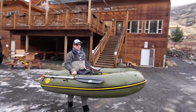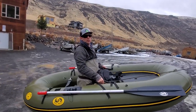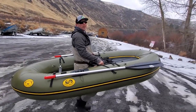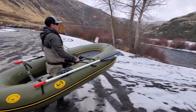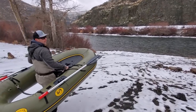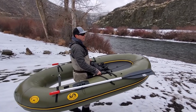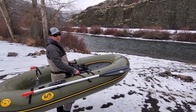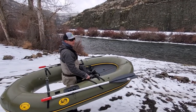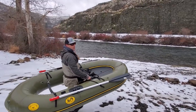Took about 10 minutes to open the box, pump it up, and fully assemble my Watermaster. And now I'm carrying my boat for its maiden voyage down to the Yakima River here. This is the warmest day we've had all week — it's about low 40s. Everything's melting a little bit. Should be an opportunity to get a couple of fish this afternoon. While I have Jack here, I'll kind of show you the basics of how I'm going to fish out of it. Then I'll do a selfie video of the fishing as best I can.